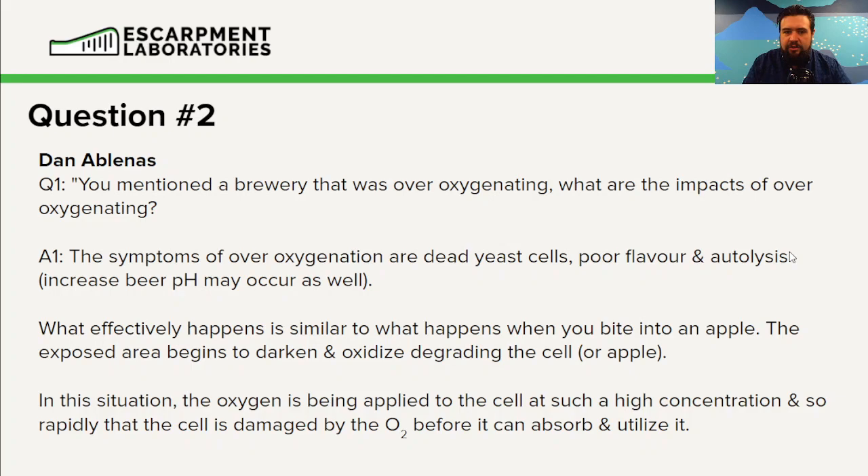If we apply too much oxygen to the yeast cell, we will start seeing the outsides of the yeast cell oxidize — just like we see a bitten apple oxidize. This will damage the yeast cell, typically causing cell death, resulting in a decrease in viability, an increase in off flavors, and oftentimes an increase in pH. It's not great.